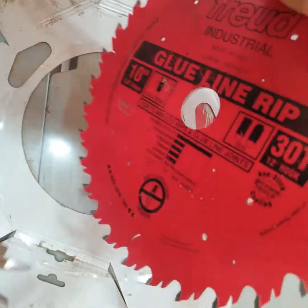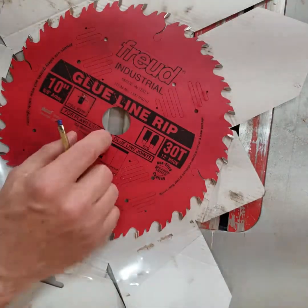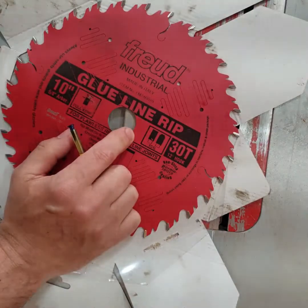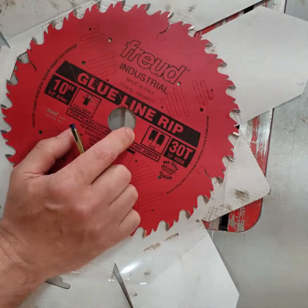Now I have to find out if they put it exactly on center. I'm going to put this in my table saw, start it up, and see if it rips itself apart or if it's actually on center.